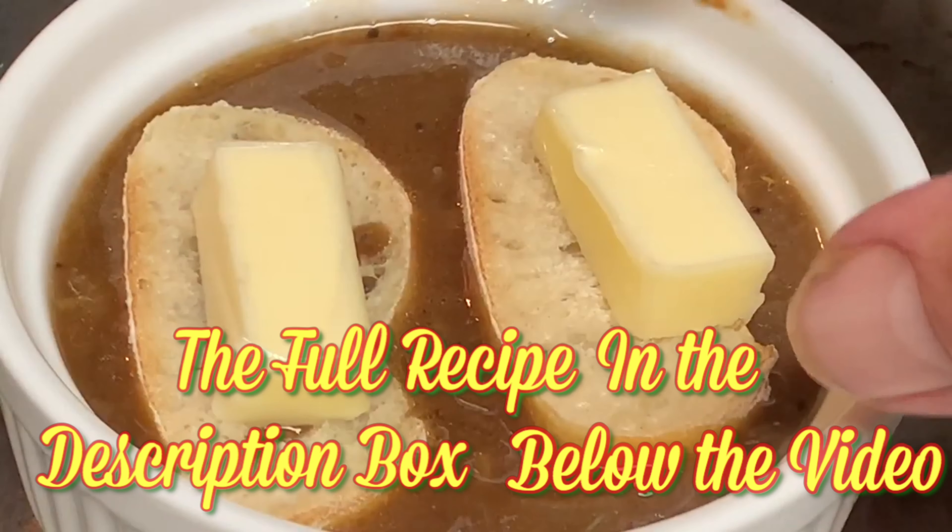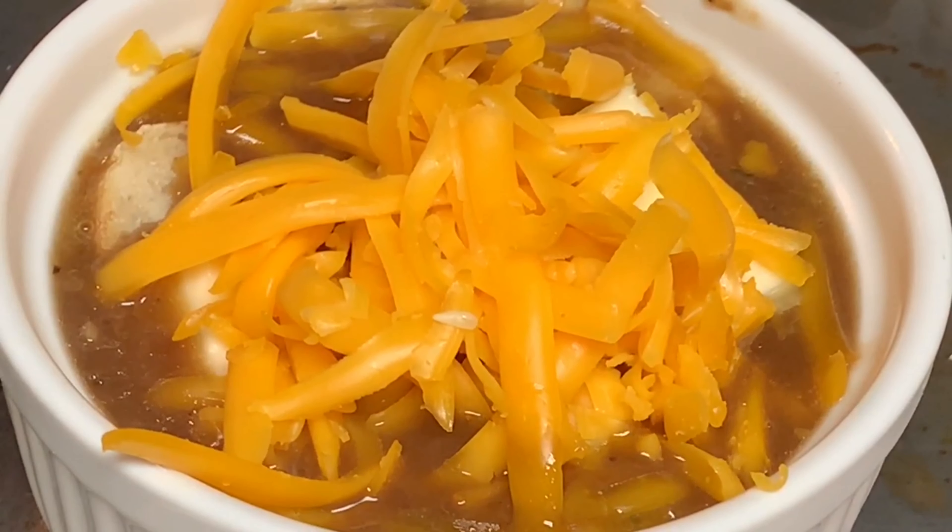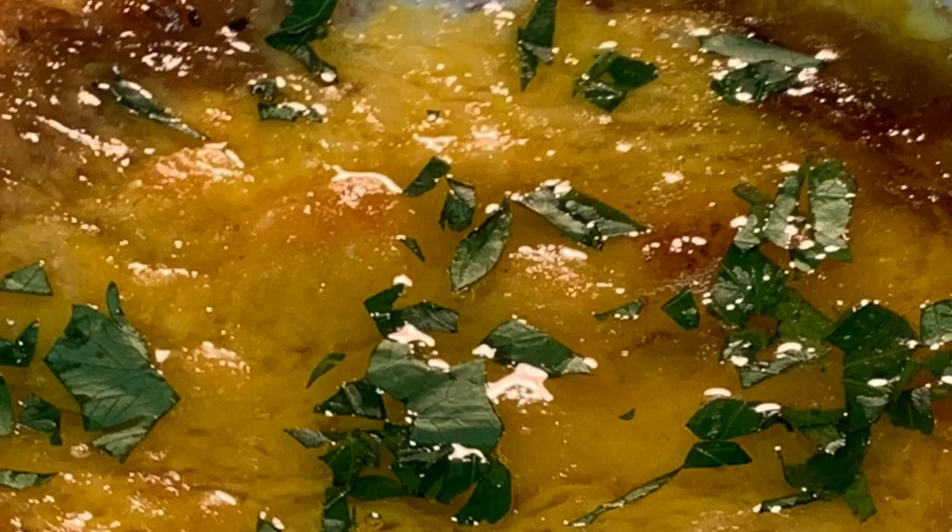Top with French baguette bread, top with butter, add cheese, and throw into the oven about 15 minutes until that cheese looks a little something like this.